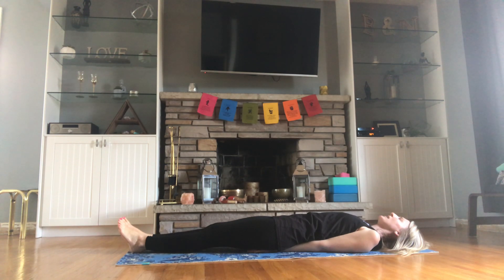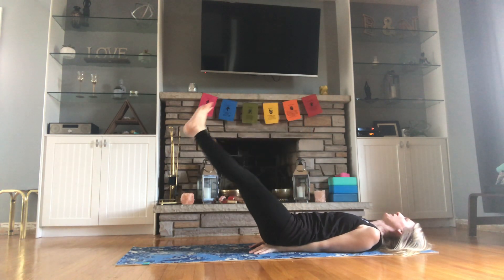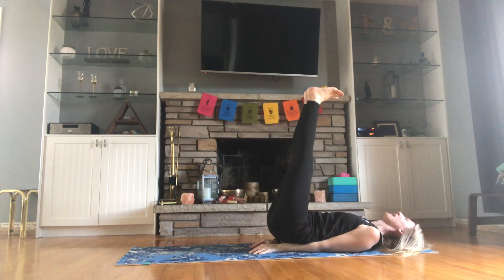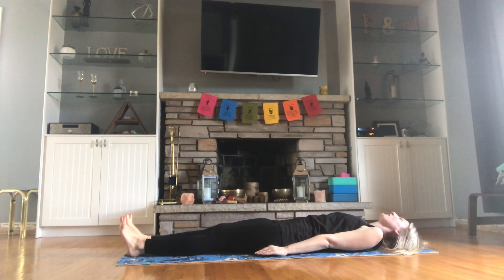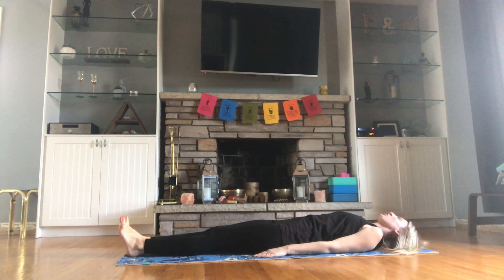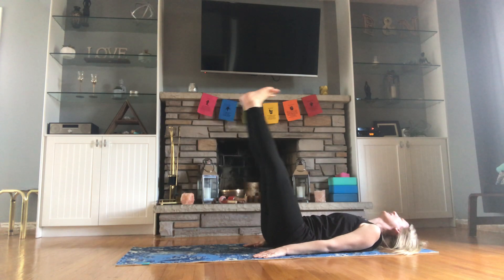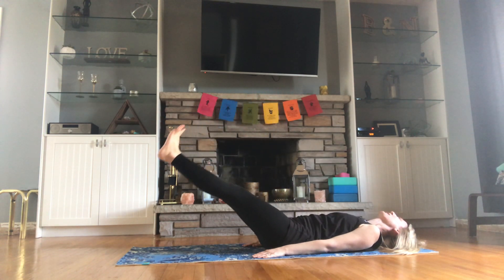Inhale, exhale. Inhale, bring both those legs up. Exhale, bring them back down. Inhale, both legs up. Exhale, bring it back down. Now if you want to challenge yourself, slide those arms nice and tight along the side, and you can leave the legs a few inches off the ground, or continue with your single leg raises — the choice is yours. Inhale, both legs up, exhale, bring it back down. Inhale, legs up, exhale, bring it back down. Inhale, legs up, exhale, bring it back down.